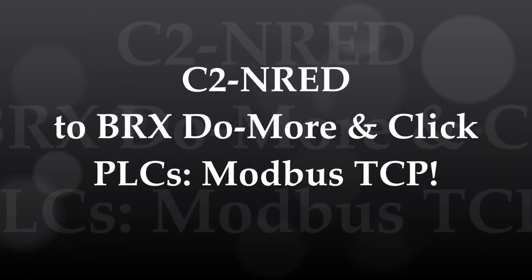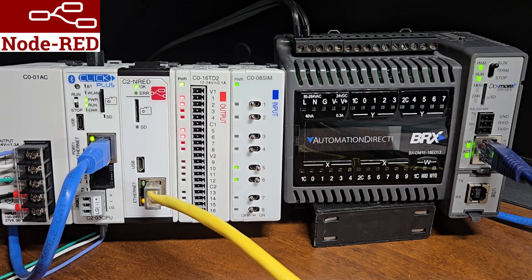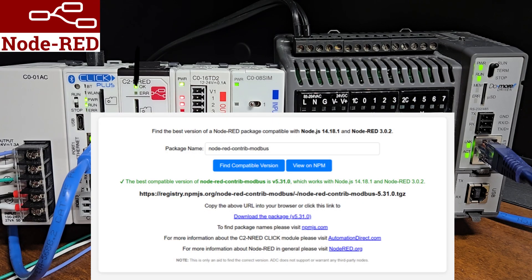We will now establish communication using Modbus TCP from a C2NRED module to the Ethernet ports of the BRICS DoMore and Qlik PLCs. Previously, we installed version 5.3.1.0 of Node-RED Modbus Contrib package. We utilized the C2NRED package compatibility finder to locate and download this Node-RED package.